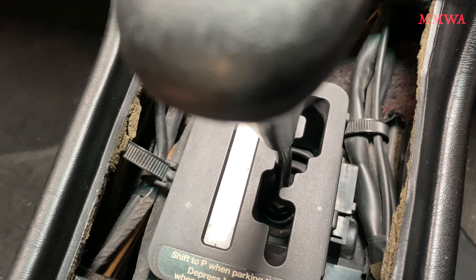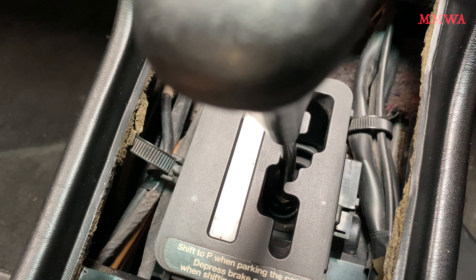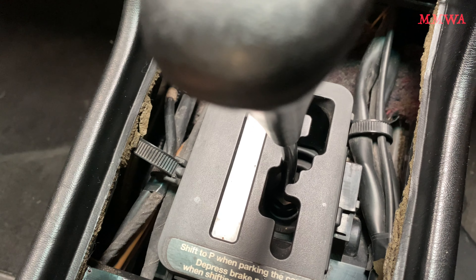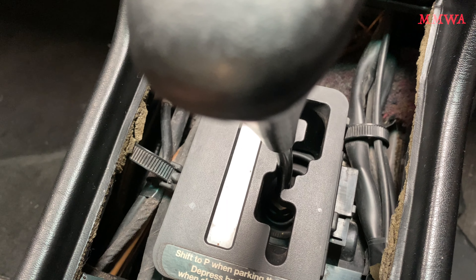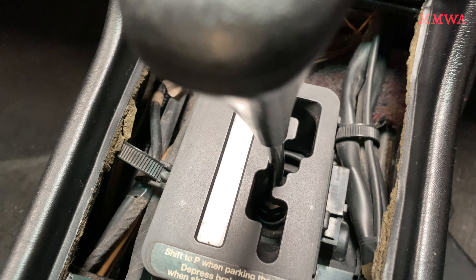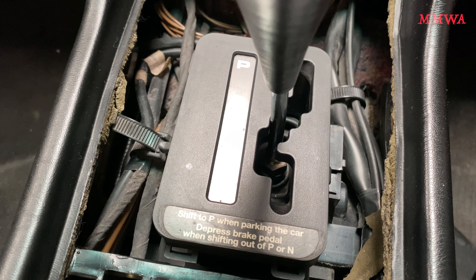These rubber caps on the brake fluid reservoir actually serve a safety purpose — they enable you to test the functionality of the brake fluid low warning system. When you push down on them it pushes the floats inside down and that will illuminate the warning light on the instrument cluster. That's a good periodic test to do, and you do it to both of those to make sure they're both operating.